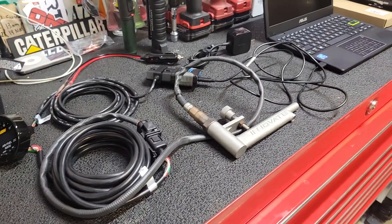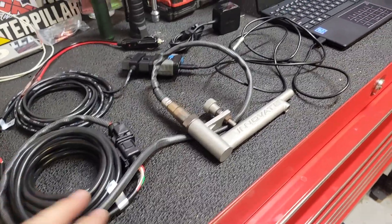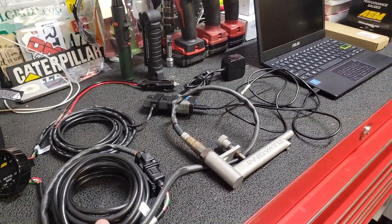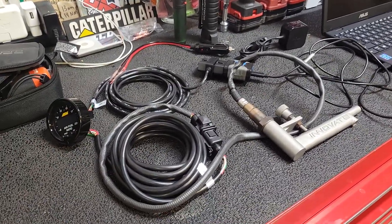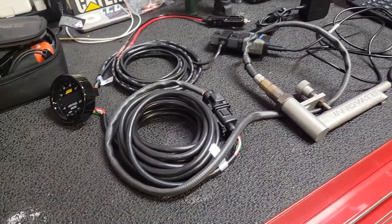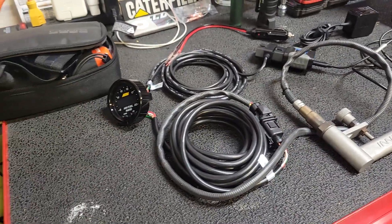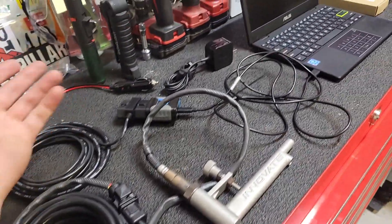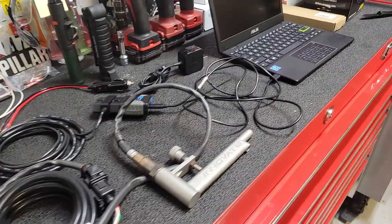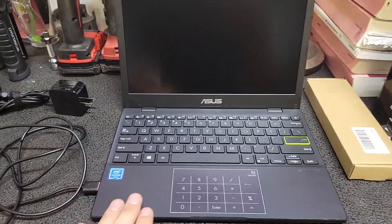So this is basically the hardware and software setup I use. It works great for remote tunes too — I can put this in a friend's car, do the data logs, take some pulls, send it to the tuner, and get revisions back. It's a perfect setup because it's transferable, not dedicated to one vehicle, so you get flexibility and mobility across different cars. Every car is going to have a 12-volt lighter adapter, so that's not a concern.